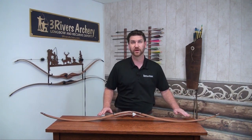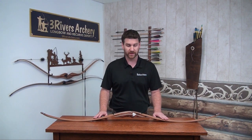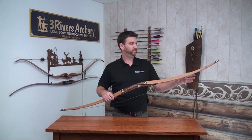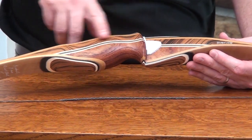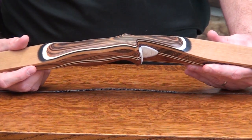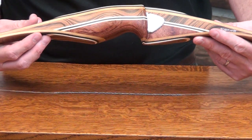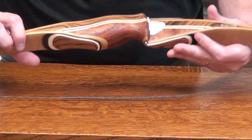As you can see here, unstrung, it has a reflex-deflex design which adds a lot of performance where you get recurve-level performance out of a longbow profile. We have a lot of bubinga and rosewood in the riser with accents of white and black micarta, making for a very gorgeous wood combination with a lot of good grain patterns.